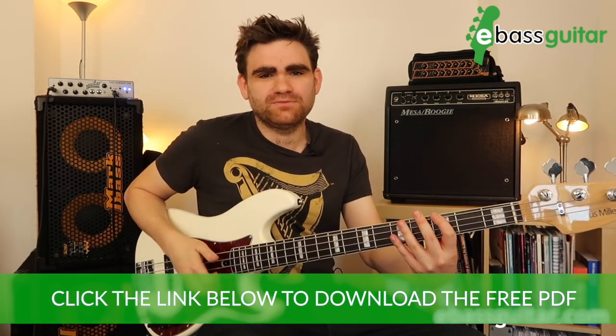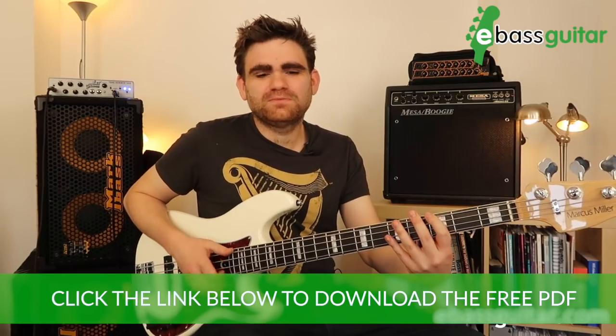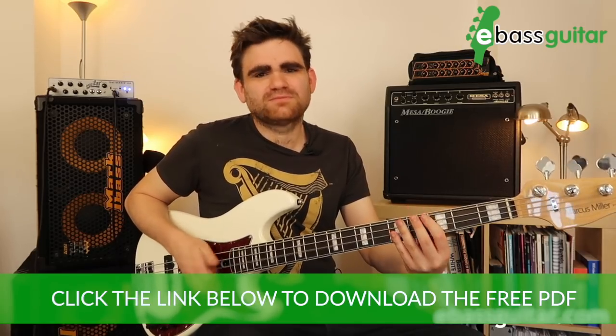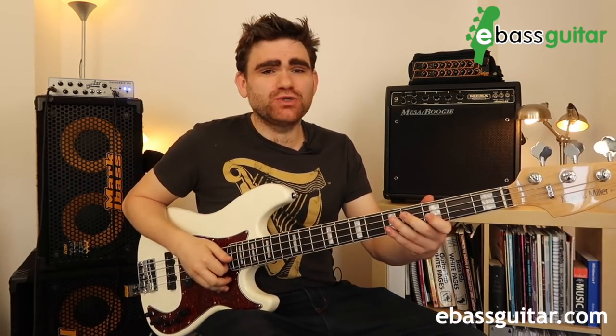Let's put those first two beats together, and then we'll put in the third beat, which is literally just an octave — two octave eighth notes. Then we'll add in the fourth beat: rest for an eighth note, then play two sixteenth notes on the end like that.